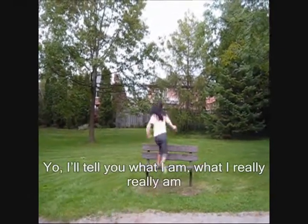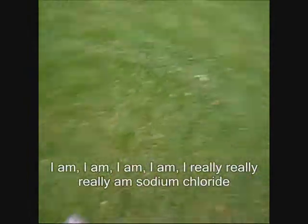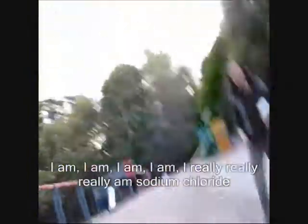You'll tell me what I am, what I really, really am. So tell me what you are, what you really, really are. I am, I really, really am sodium chloride.